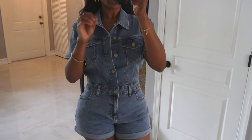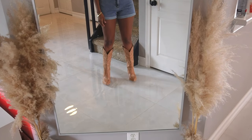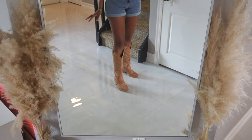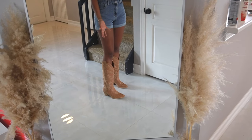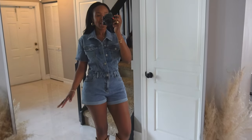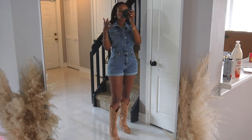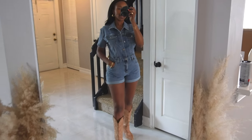I paired it with these cute boots. I am not a cowboy boots type of girl, but these are such a classic beige with white stitching that it all just came together — it looks so good. This is a simple rodeo look and I am here for it.